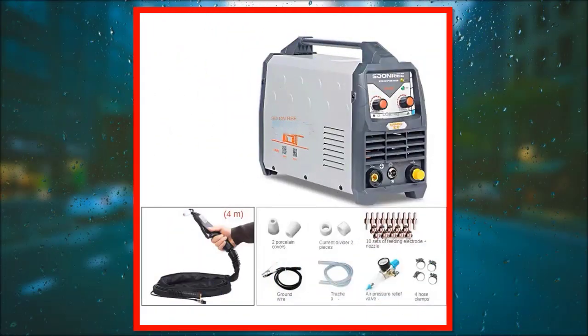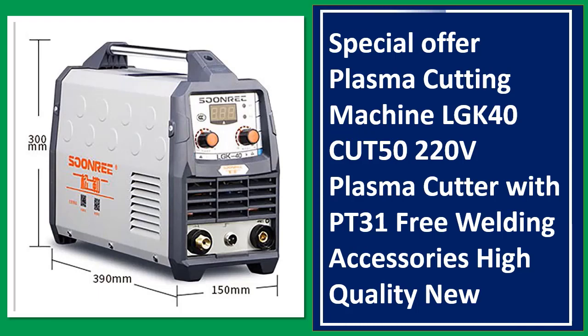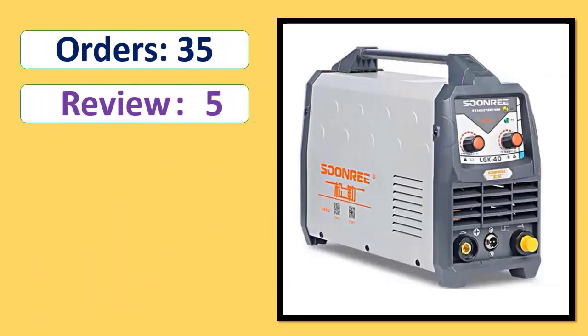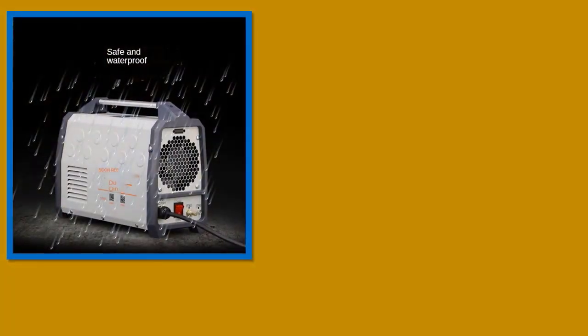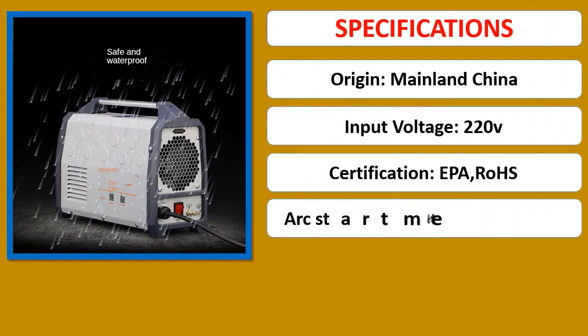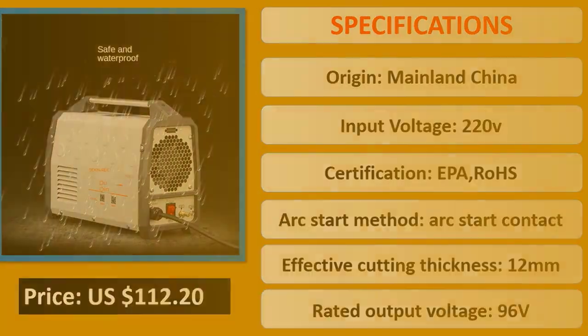Number 4: Special Offer — Plasma Cutting Machine LGK40 CUT50 220V Plasma Cutter with PT31, free welding accessories, high quality. Orders, Review, Rating.